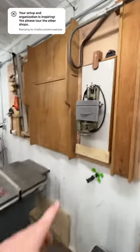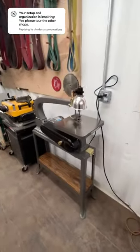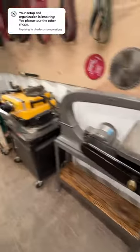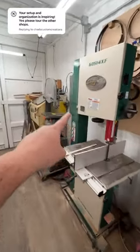Unisaw, got my little unimat table saw — pretty cool. Here's the Rockwell scroll saw that my dad just fully restored; the thing came out great. Planer, 19 inch Grizzly.